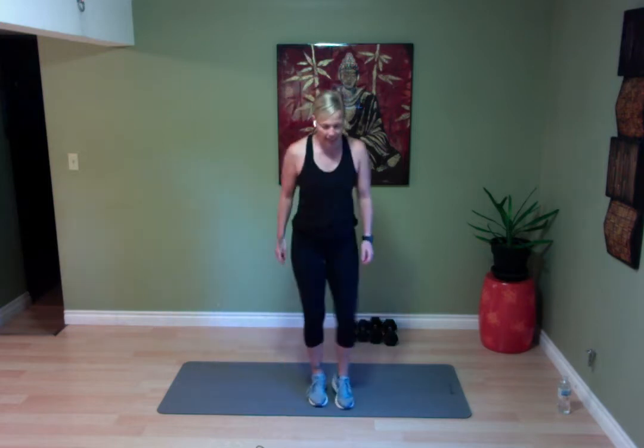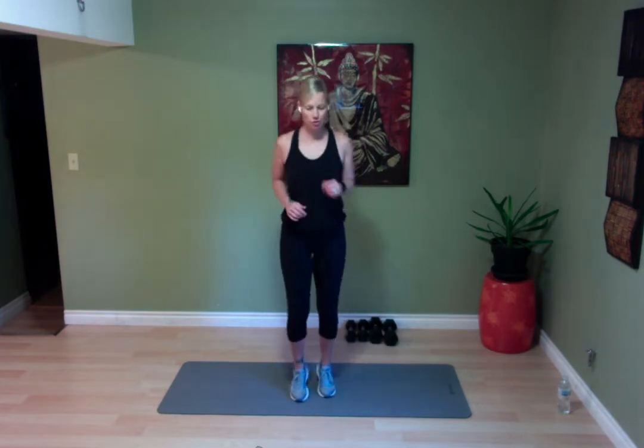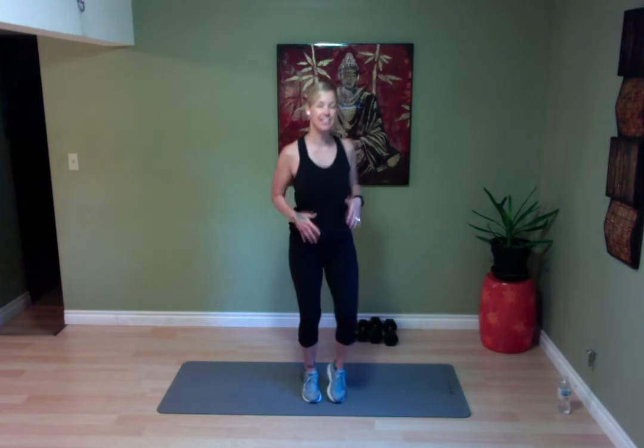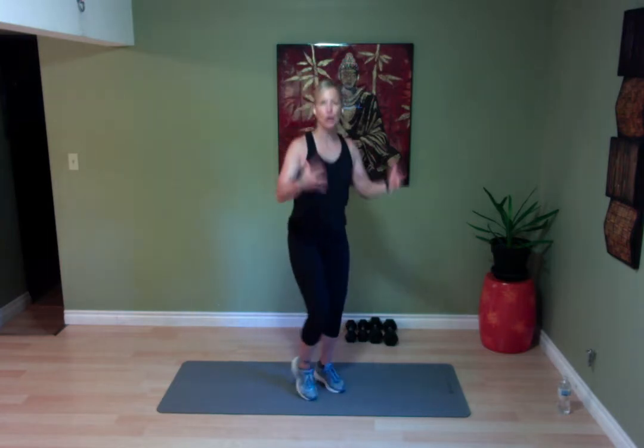We're going to start nice and easy. We're going to jog on the spot for one minute, then go into a one-minute jumping jack, then a one-minute skater — laterally jumping side to side. Then we're going to jump into some skipping, some hip rotations, and some arm rotations. That gives us our five-minute starting point just to get the body moving and get your brain focused on the work to come.